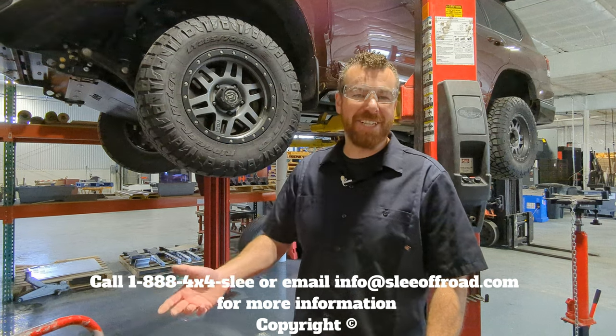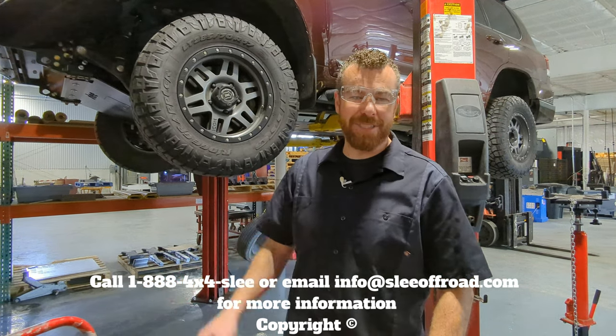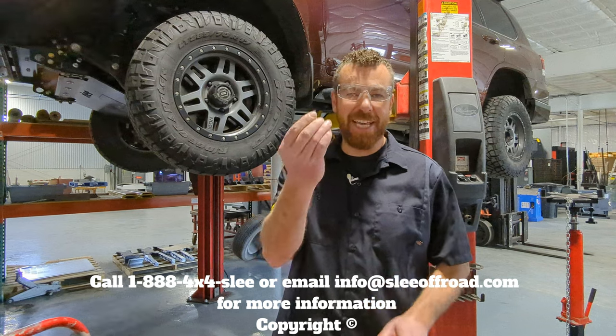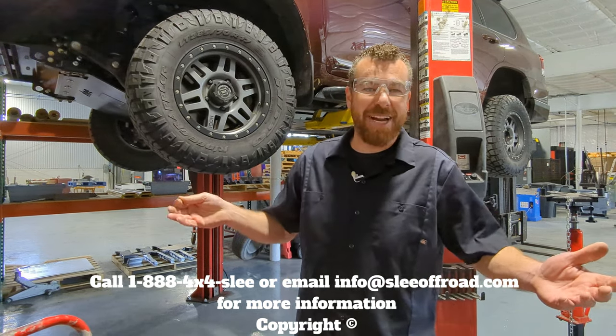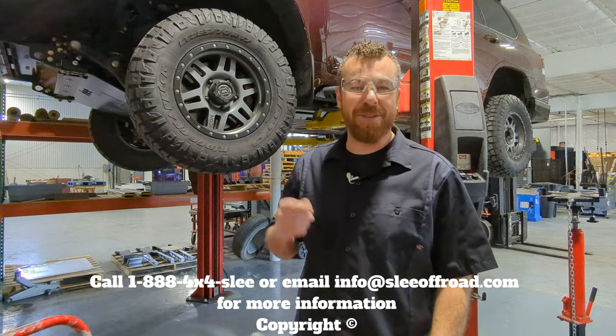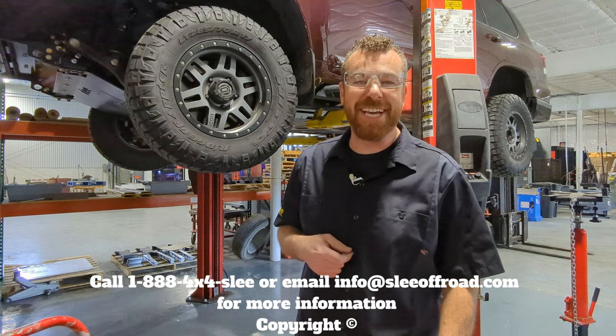We've now completed the installation of our catalytic converter theft deterrent system. Remember to keep your security key with you in case you need to get back in there. Pat yourself on the back — this is a great day's work. Go reward yourself with a nice beverage or some kombucha. Thank you.